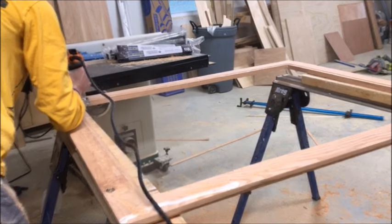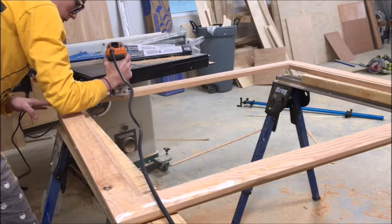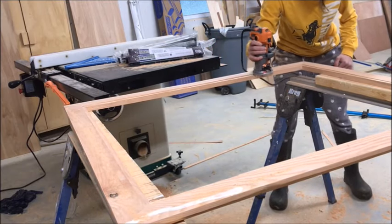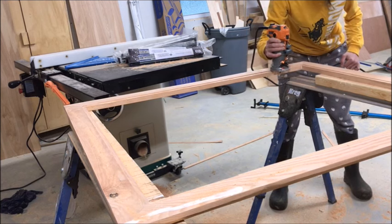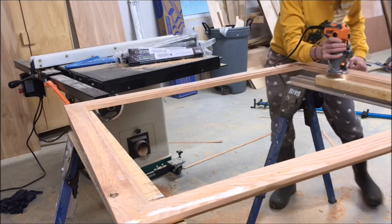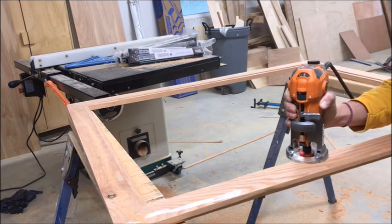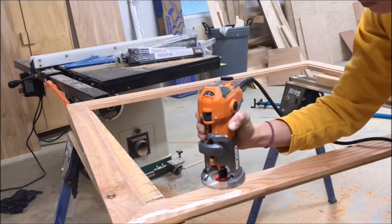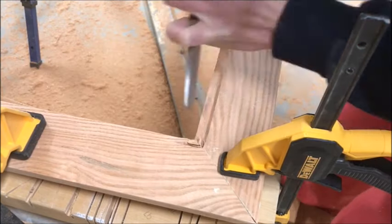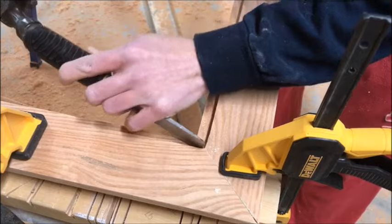Once the decorative edge was on, I flipped the frame over and used a rabbeting router bit to cut a small groove into the inside of the frame for the glass, picture, and backer to fit down into. With a rabbeting bit you'll have rounded corners, so you'll have to chisel them out to get a nice 90-degree corner. Be very careful not to break or crack your frame while chiseling out those 90-degree corners.